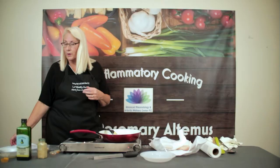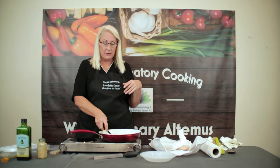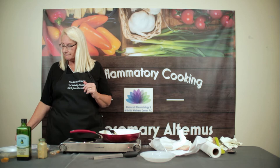I want to talk about some of the things we're going to be putting in here today. We're going to be using turmeric, which is an anti-inflammatory herb, and we're going to be using ginger too. When you use turmeric, you want to add black pepper, which we'll be adding with our halibut at the end of the recipe. Black pepper activates the anti-inflammatory properties of the herb.